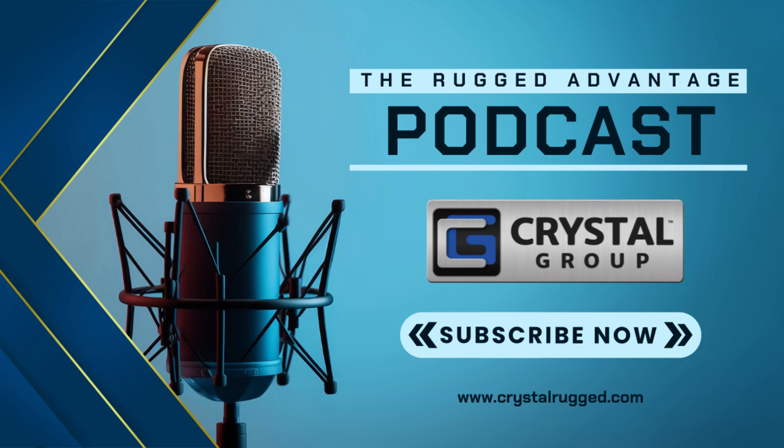Welcome back to our final podcast on chipsets on the motherboard. Ready for this final discussion, I have Will Byers, Alan High, and Mike Steffen. Will, can you kick us off by talking about the CPLD?